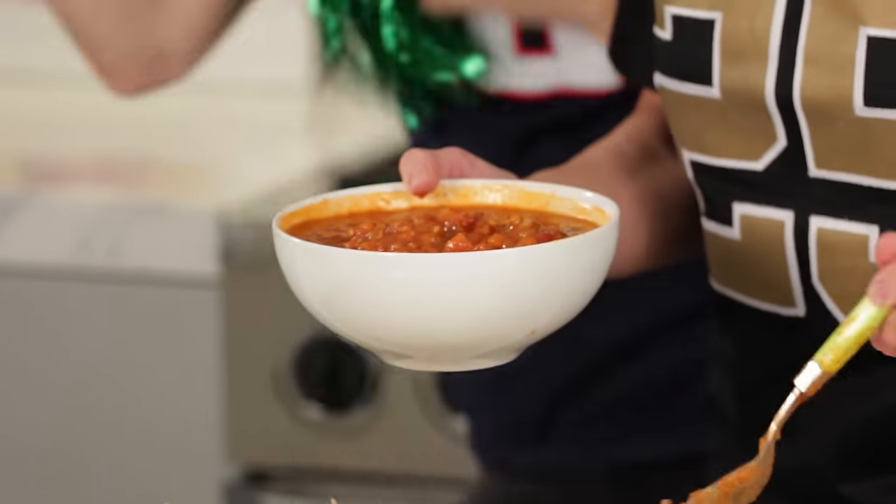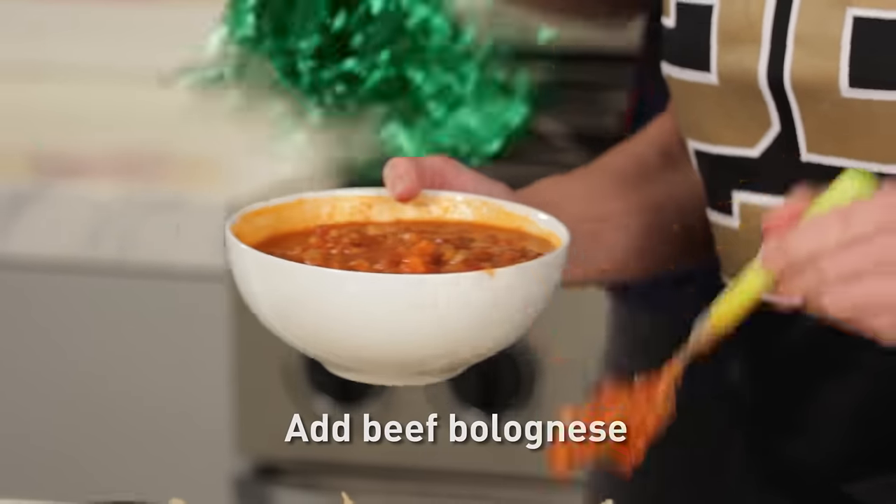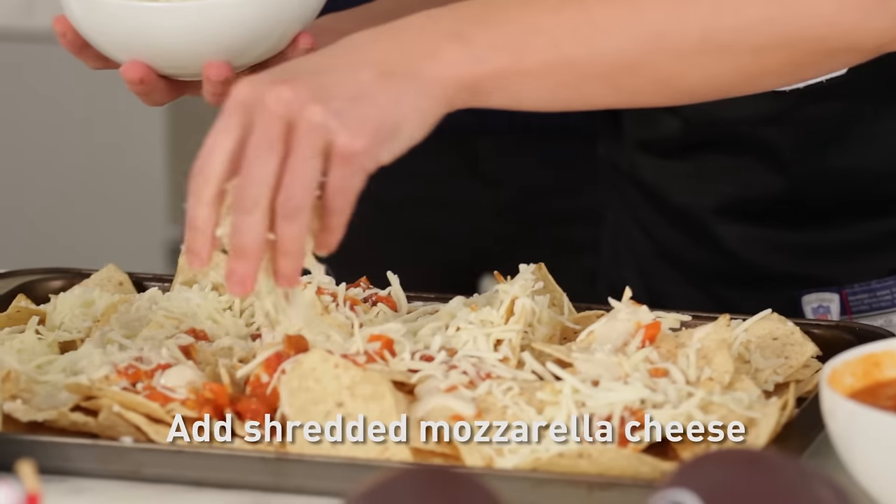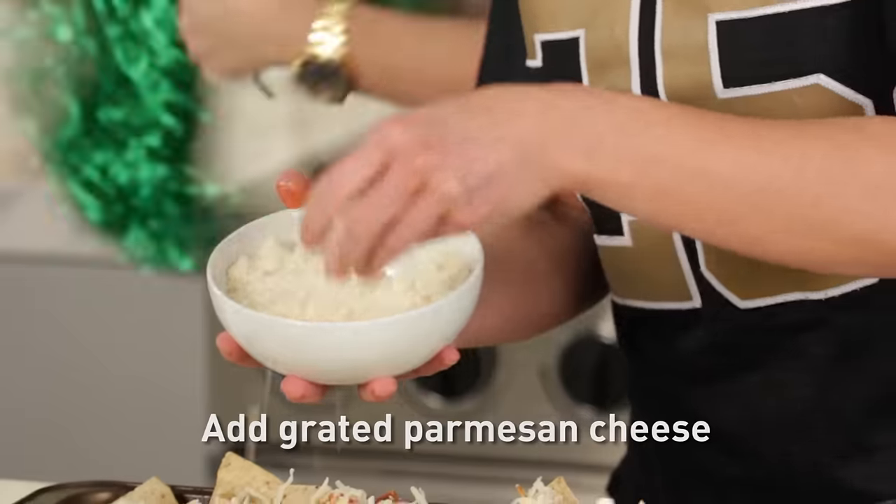After the Alfredo sauce, we're going to put on a beef bolognese. Then we're going to top with mozzarella cheese that's been shredded, and freshly grated Parmesan cheese.